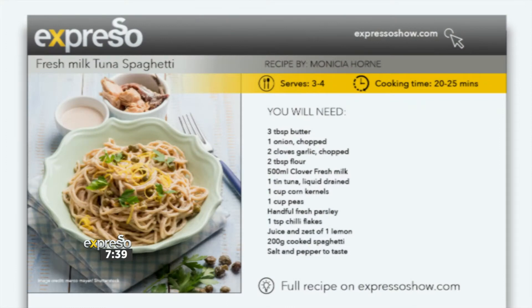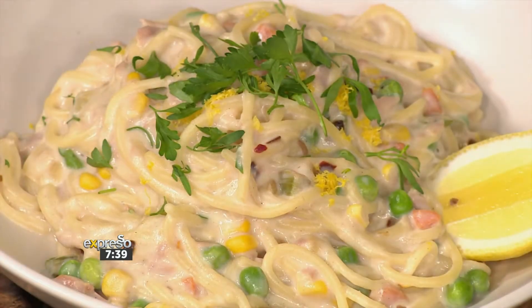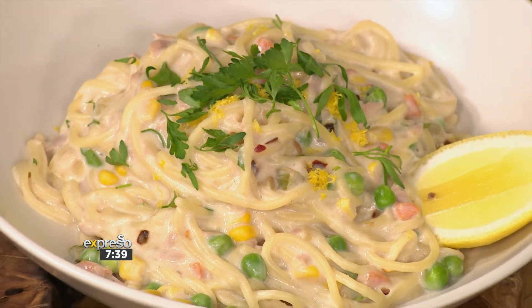And if you're dining on a dime, you might want to try our Clover Fresh Milk tuna pasta, made with just a few ingredients and all the tasty, moo-freshness of that Clover Fresh Milk. Jenny Morris is back in the kitchen to show us, and it smells amazing.